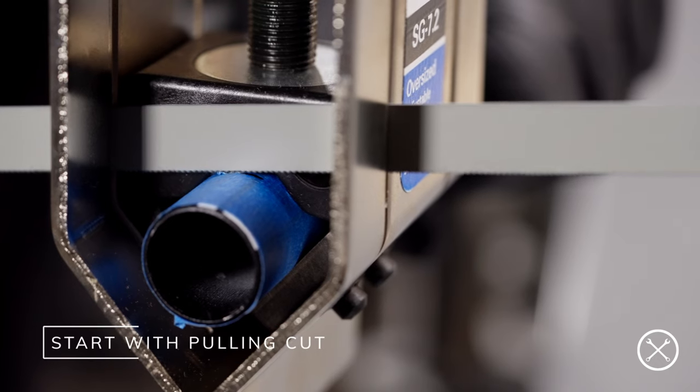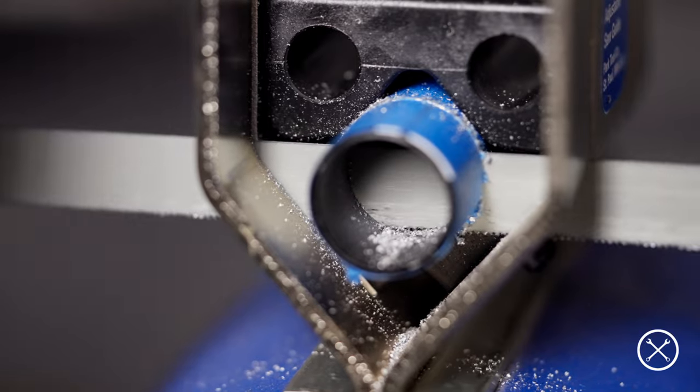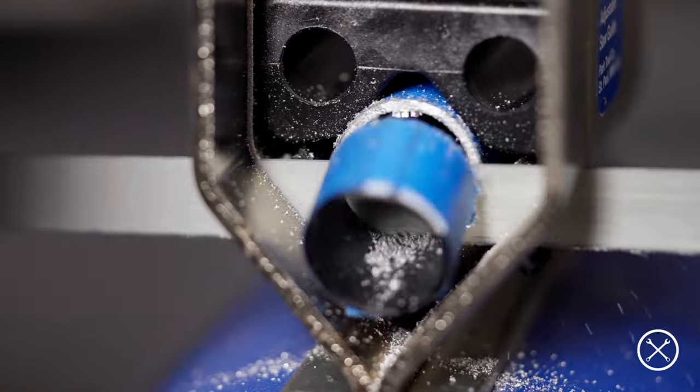We suggest starting with a backwards motion to score the bar for a nice clean cut. Continue cutting with a consistent smooth motion and as you come to the bottom of the cut, change to a shorter motion so you end up with less of a burr at the end.